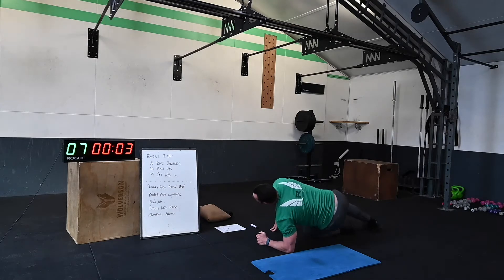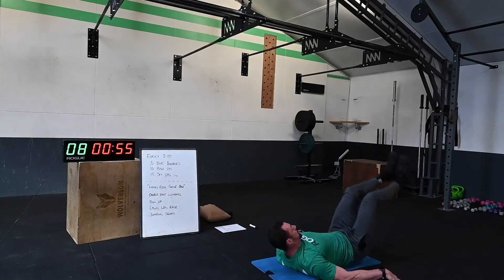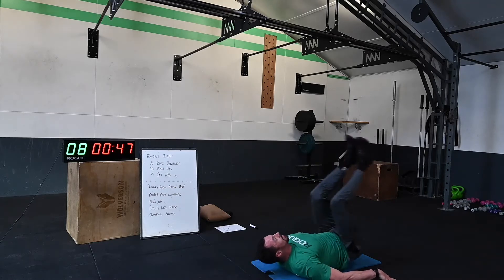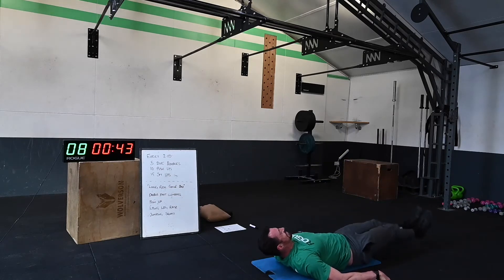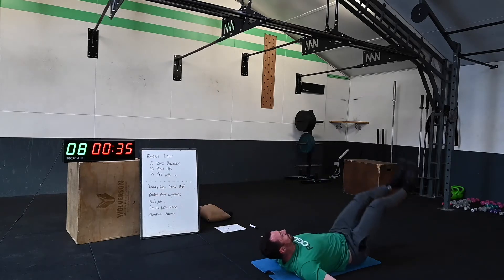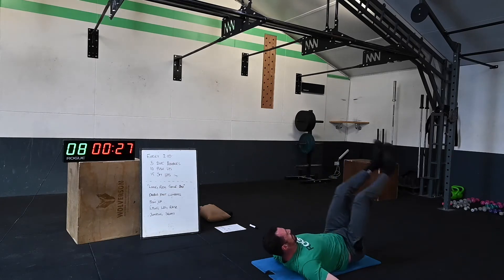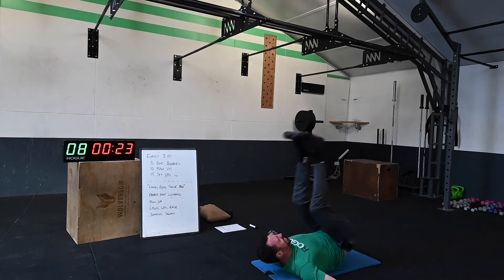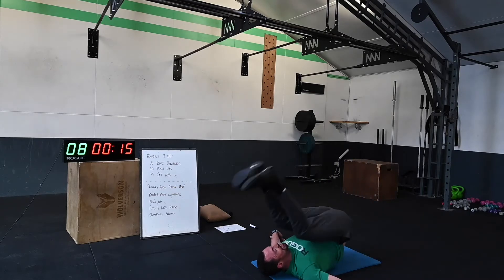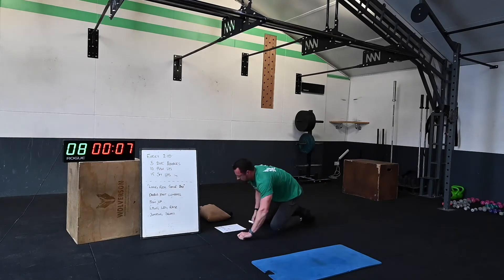Two, one, let's go! Feet above the head — scaled option of sit-ups or bending the knee. 30 seconds, keep working. 10 seconds — get that score down, jumping squats.